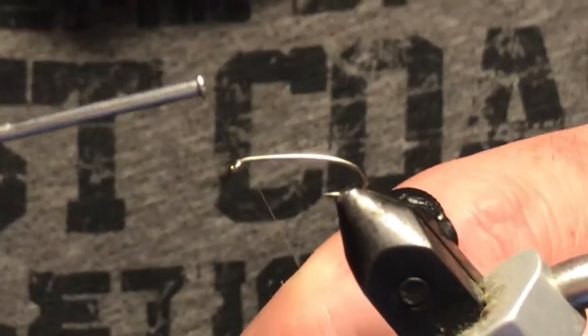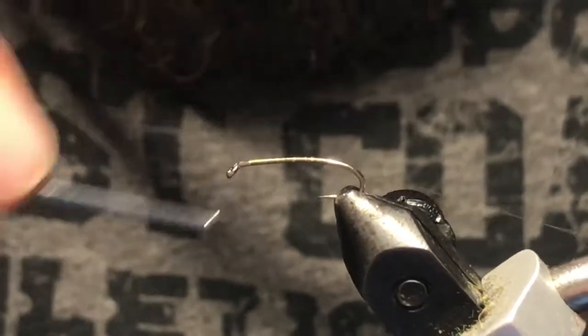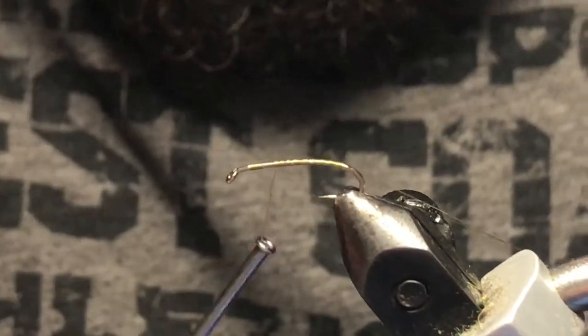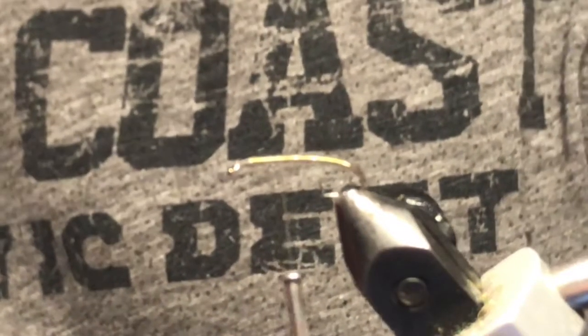In the vise I've got a Togen's curved nymph hook, that's a number 14. I'm using light olive UTC ultra thread, so I'm just gonna go ahead and dress the hook. We will tie in our tail — what we've got is some olive marabou, you don't need a ton of it.